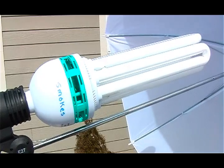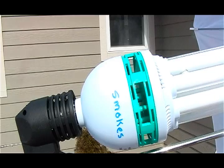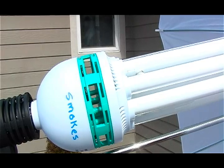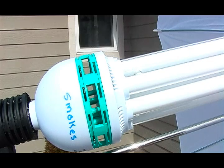The wind is catching the umbrella so I'm going to have to pull this back here. I don't know if it's going to initially smoke and then stop, or if that's just how it is. I've never used this before — I've had it in a box.